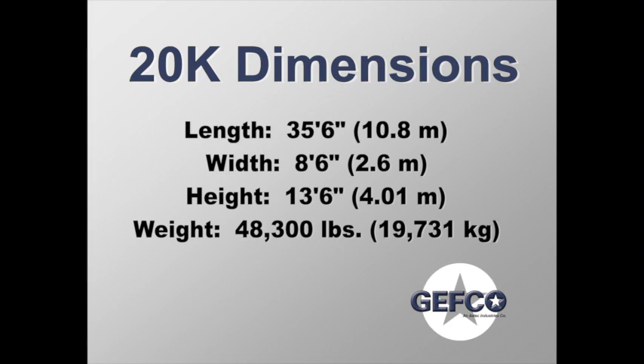The 20k is 35 feet 6 inches in length, 8 feet 6 inches in width, and 13 feet 6 inches in height. The approximate weight of the 20k is 48,300 pounds.